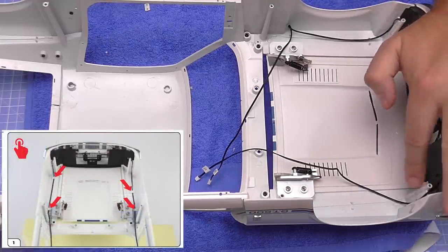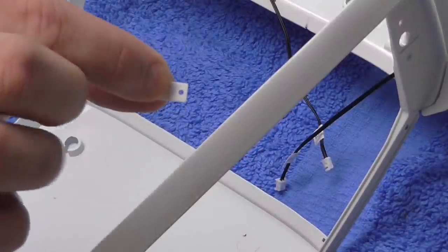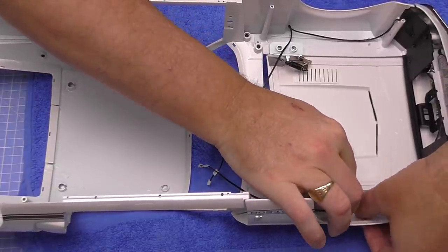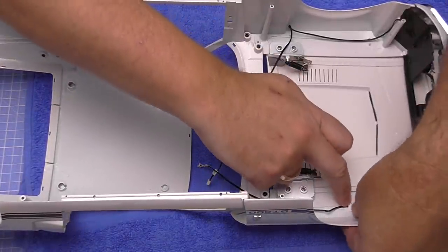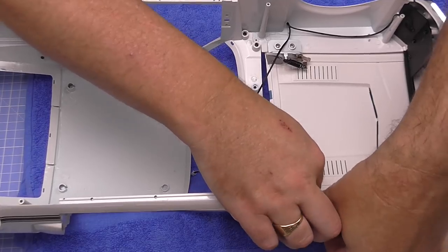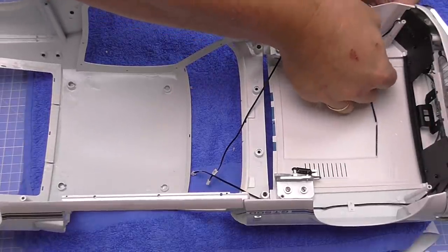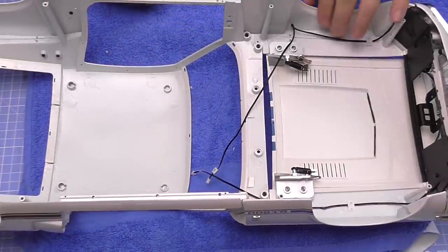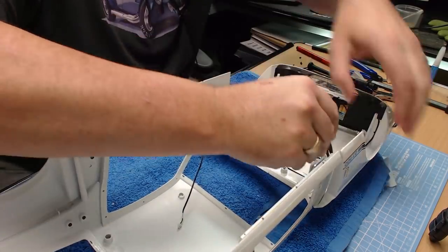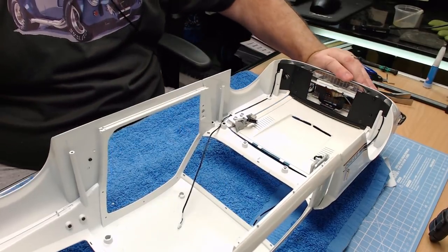Once that's completed, we're going to route these wires over the pillars and channel them through this section. We have little cable tidies that push over the points — I'll get one in and show you what that looks like. Push it down to hold that cable into place. Do the same with the one behind it — that'll keep it tidy when we put it over the top of the main vehicle so we don't pinch any wires. Do the same on the other side, making sure they're all pushed down completely.